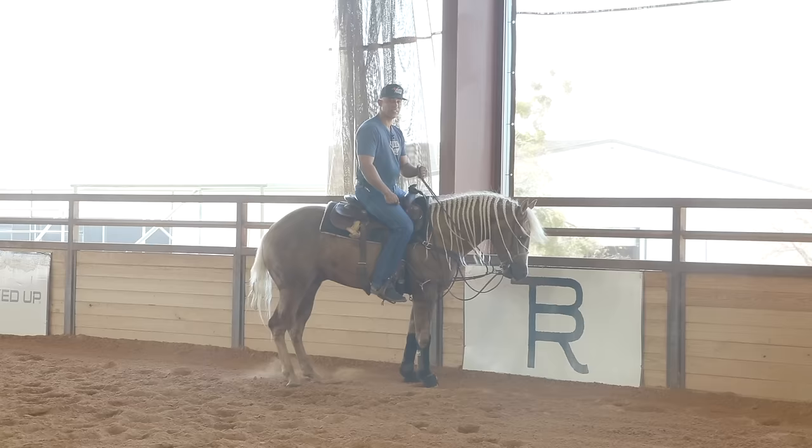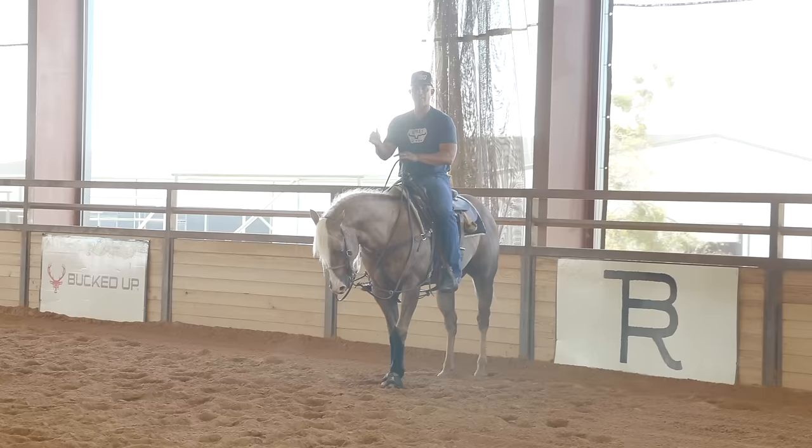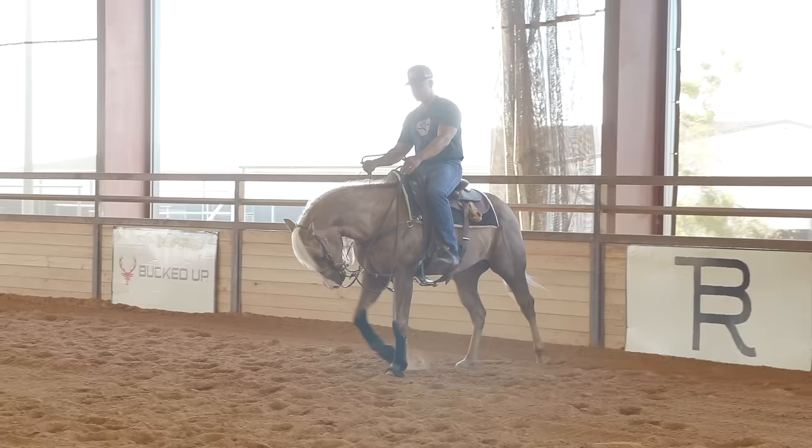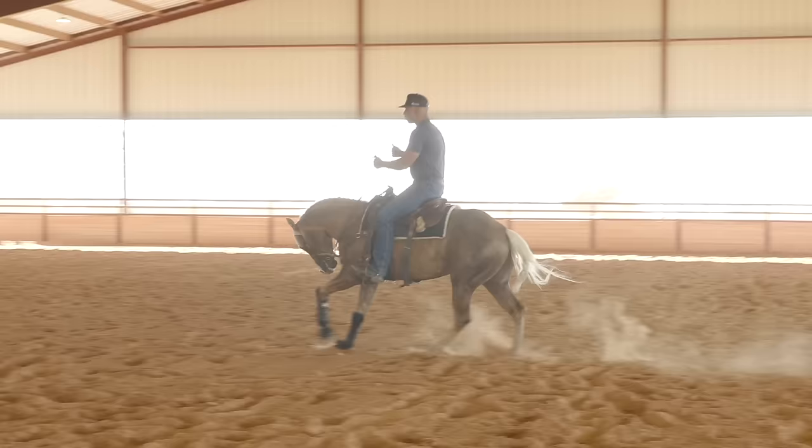Now that looked pretty effortless, but if I didn't have those draw reins on, when I went to move him over he would have raised his head and got out of position. This way he can get right into frame and I can release. Using these as training wheels shows the horse the path to get the release, and I believe these horses are smart enough they'll figure it out. I can pull these reins off and we can just continue right on.